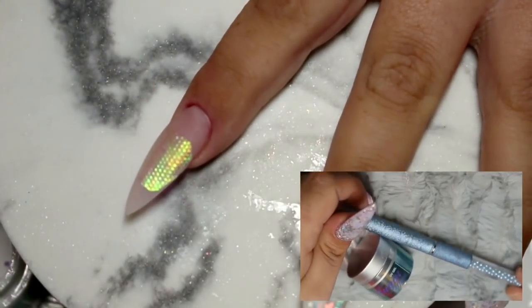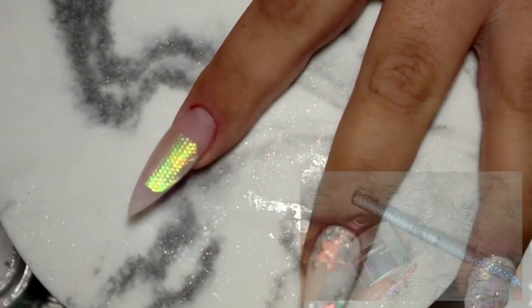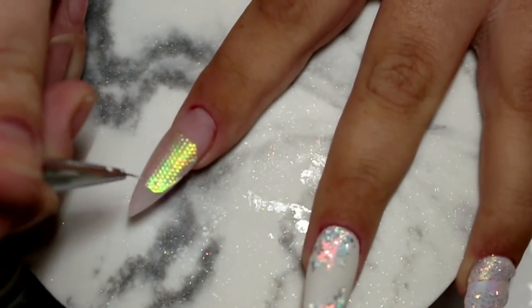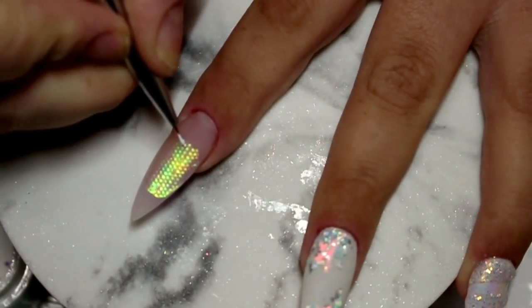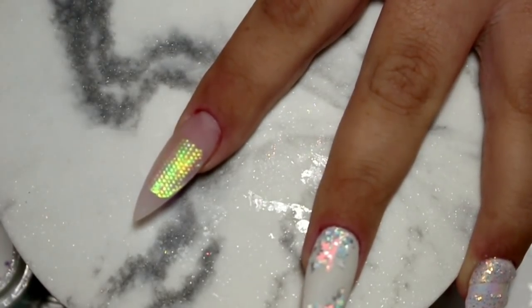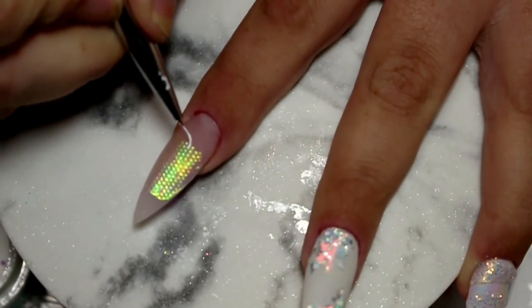Now I'm going in with my sugar effect gel and a really tiny detail brush onto the pointer finger and mapping out a love heart. I do one dot at the top, follow the shape of the heart, then map out the bottom and the sides, fill in that heart, and then refine the shape until I'm happy with it.